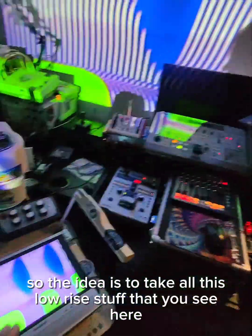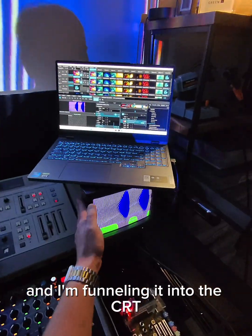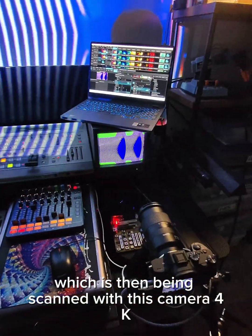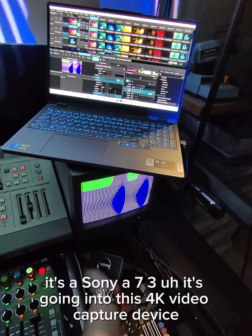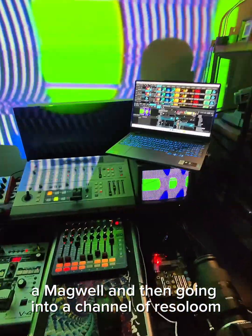The idea is to take all this low-res stuff that you see here, and I'm funneling it into the CRT, which is then being scanned with this camera — 4K, a Sony a7 III — going into this 4K video capture device, a Magewell.